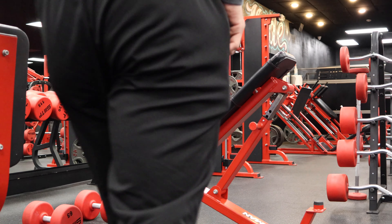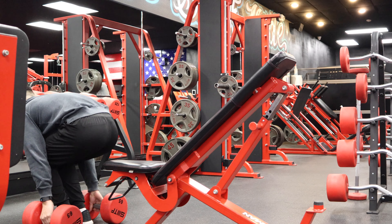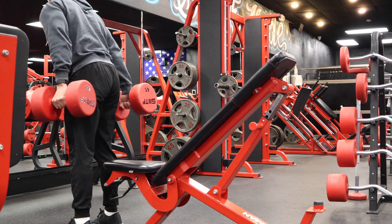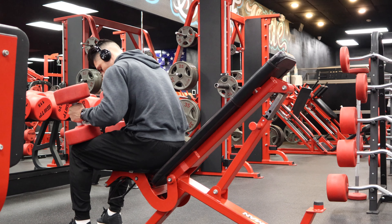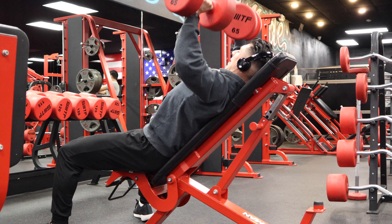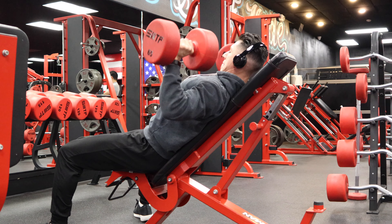Yo, what up guys, Old School Dan here, back again with another upper body workout. If you're in the Orange County area and you're looking for a personal trainer, come train with me at Self Made Orange County over here in Orange — that's on North Tustin Street. Shoot me a DM or an email, get into contact with me and we'll set something up. First session is free, so with that being said, let's dive right in.